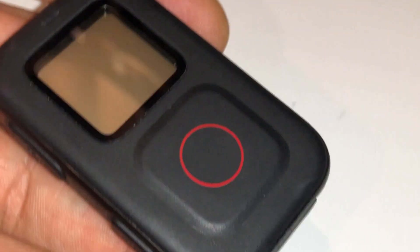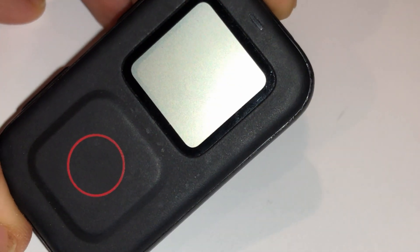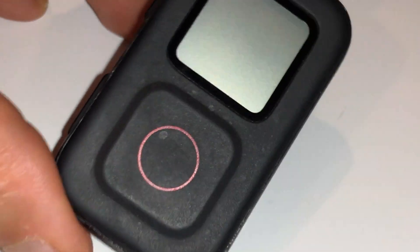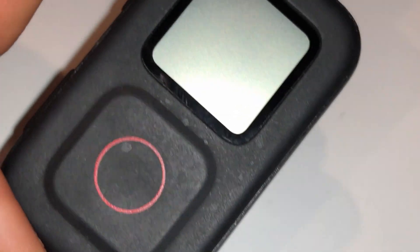I pulled it and took the charger out. Now I have to use my phone, but I don't like using my phone to control the GoPro — I'd rather use the remote, it's easier. I use my phone for maps and driving, so I like to just see the maps on the screen, not GoPro options.